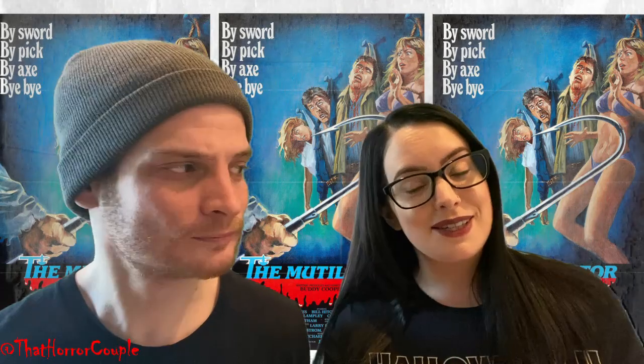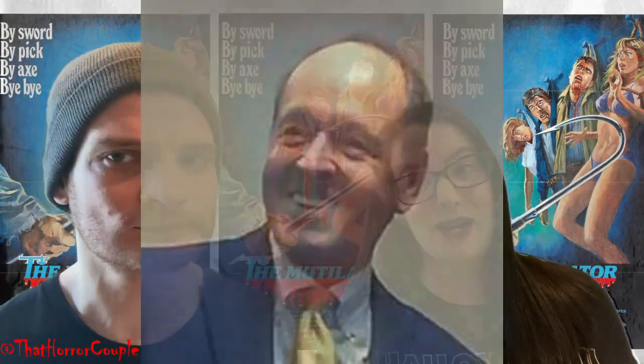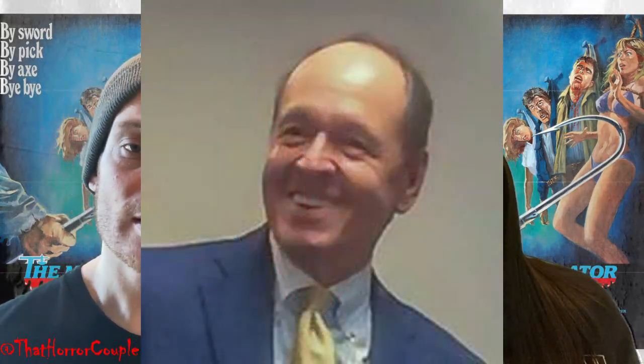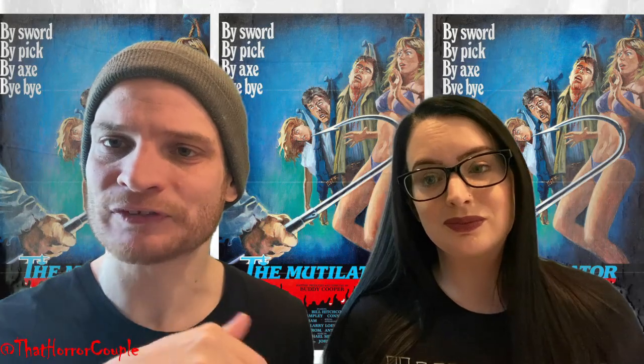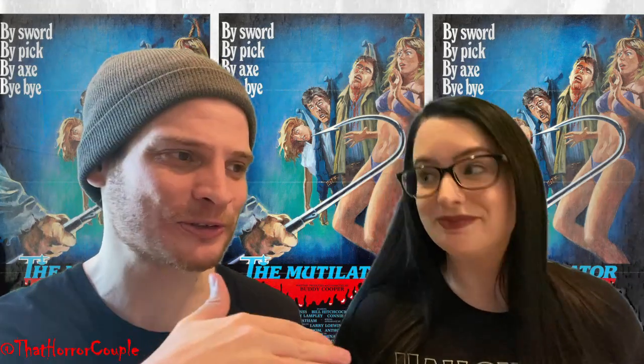The Mutilator was released in 1984 and was directed by Buddy Cooper. It was actually filmed a couple years previously, so it has like an early 80s look to it — or late 70s, early 80s look — even though it wasn't released until '84.